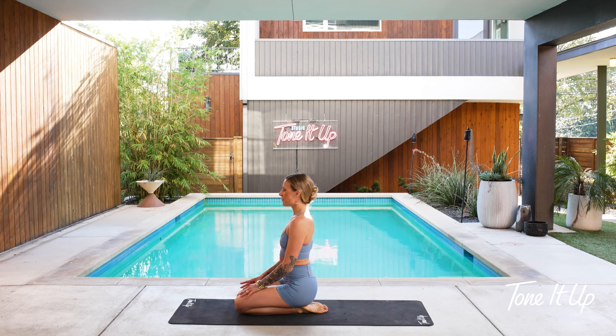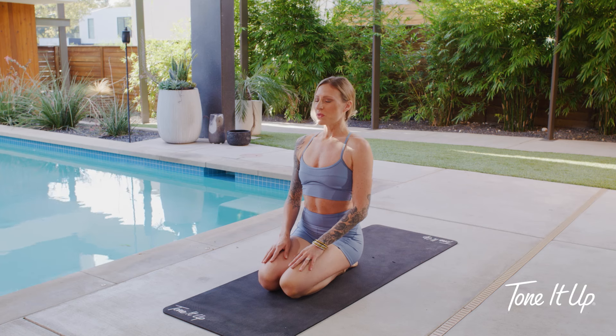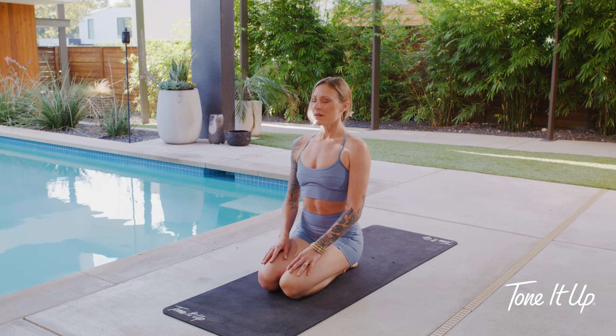Let's do that again. Hold and then inhale for four, three, two, one. Hold. Breathe out — four, three, two, one.